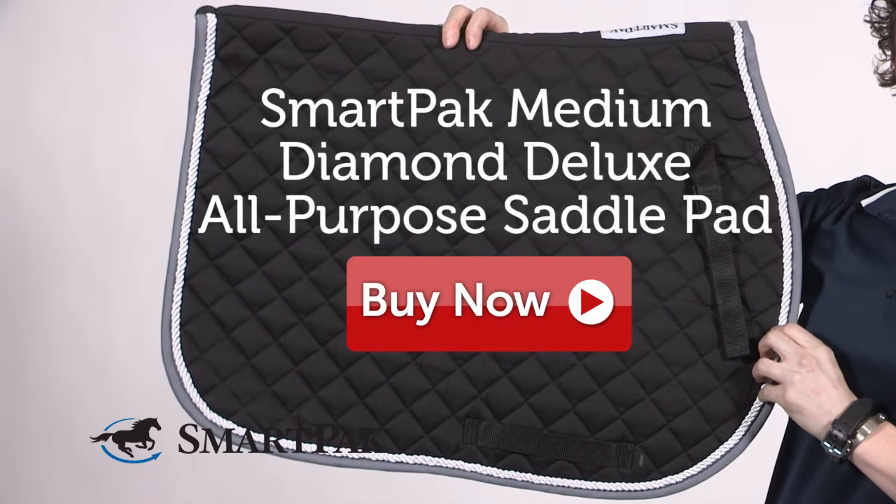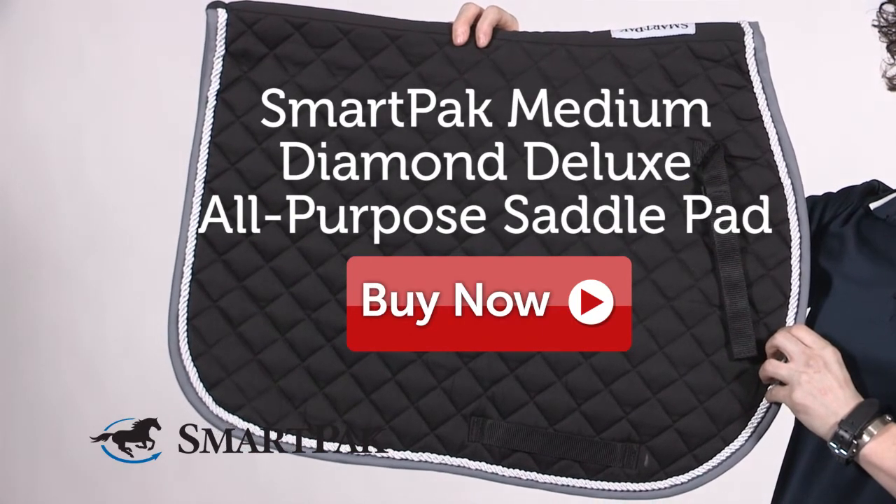I'm Sarah, and the SmartPak Medium Diamond Deluxe All-Purpose Saddle Pad is a perfect pick for saddle pad junkies.